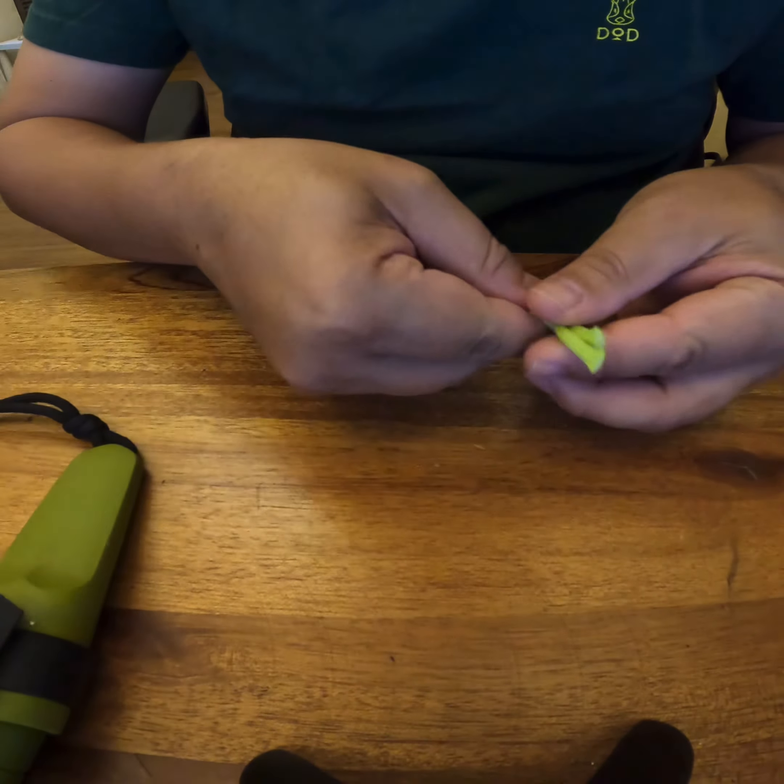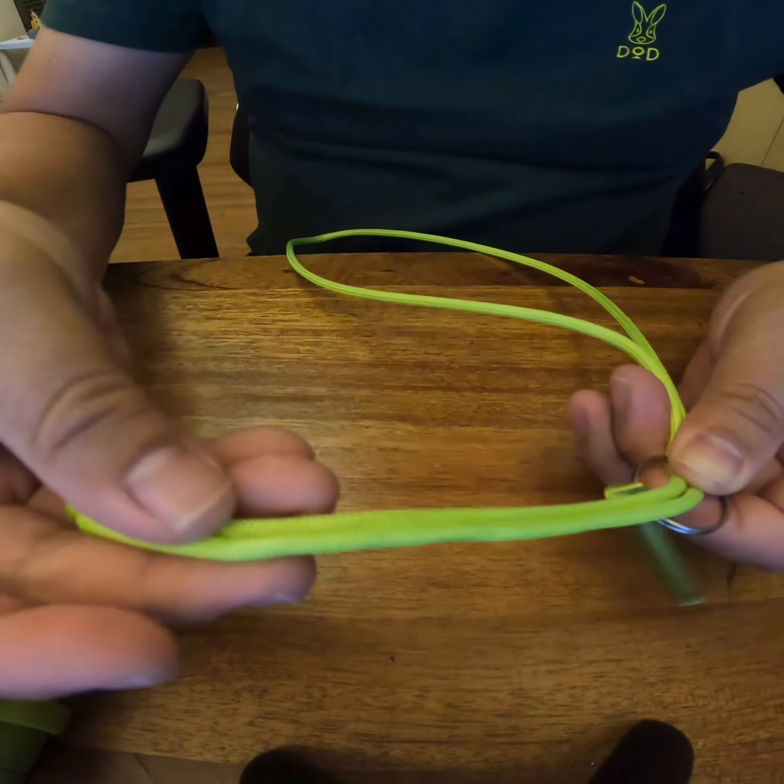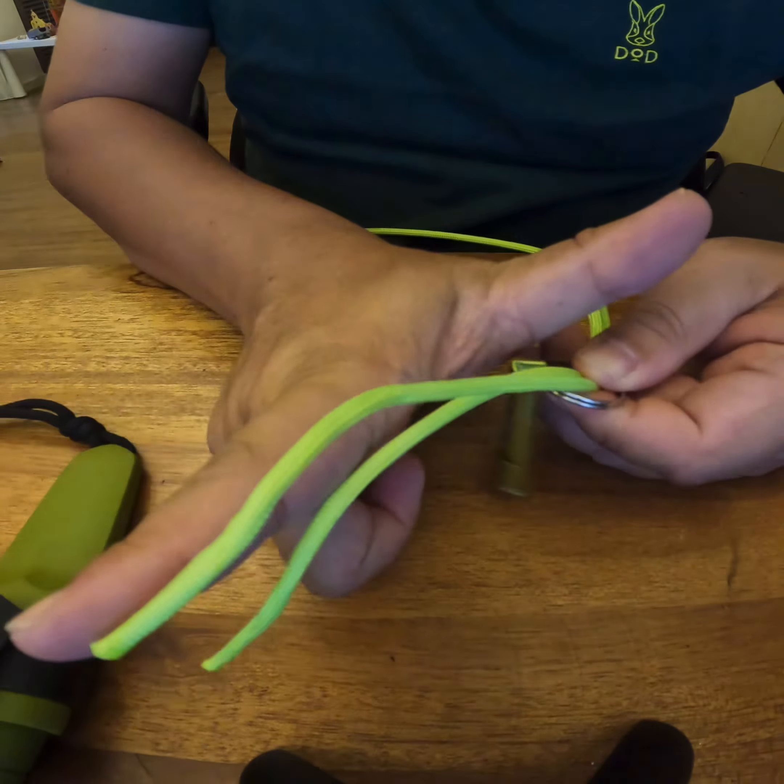First of all, this is the paracord — it's a good paracord by Uncle Mike. This is a nice length, but if you need to do it for an adult, you need it to be a bit longer than this.